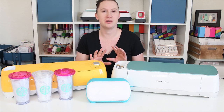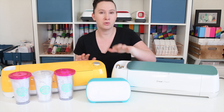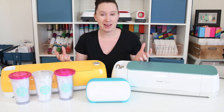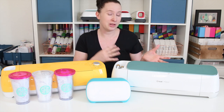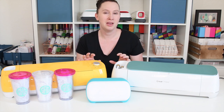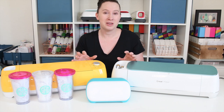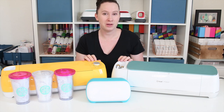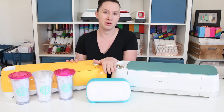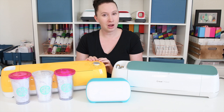That is probably the most common question I get asked, whether people are asking about the Maker or the Air 2 or the Joy, how easy is it to use a Cricut machine? Coming from using a Silhouette Cameo before, I have to tell you that using Cricut is so easy. The hardest part is using Design Space and it's really not that hard at all. It's going to be the exact same process whether you're using the Maker, the Air 2, or the Joy. There are a couple of differences when it comes to using the machines.